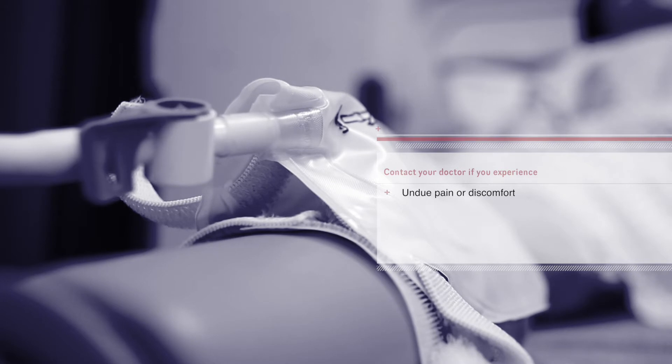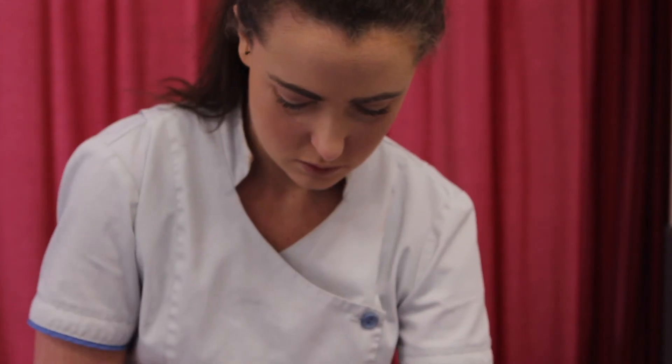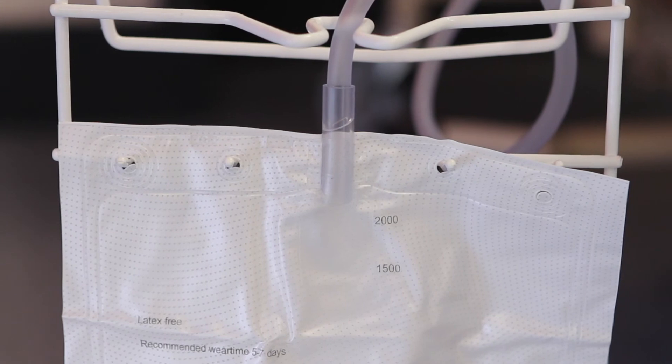Please contact your doctor if you are experiencing any undue pain or discomfort, if your catheter is not draining or is continuously bypassing, or if you notice blood or blood clots in the drainage bag. Ensure you have an appointment with your doctor to have your catheter changed at regular intervals. If you have any concerns regarding your urinary catheter, contact your local doctor or healthcare provider.